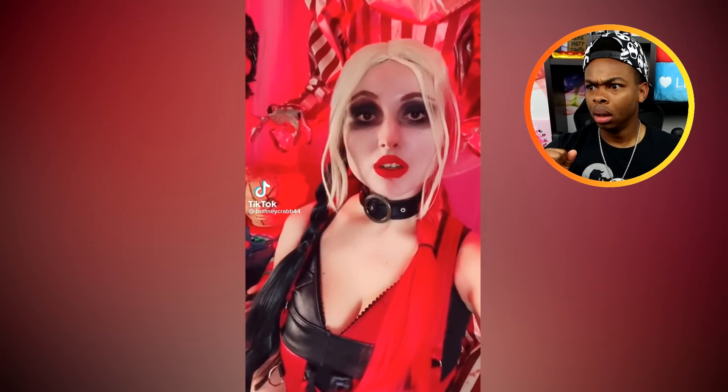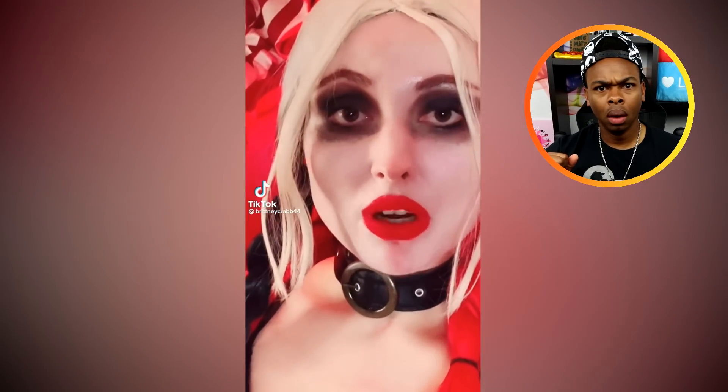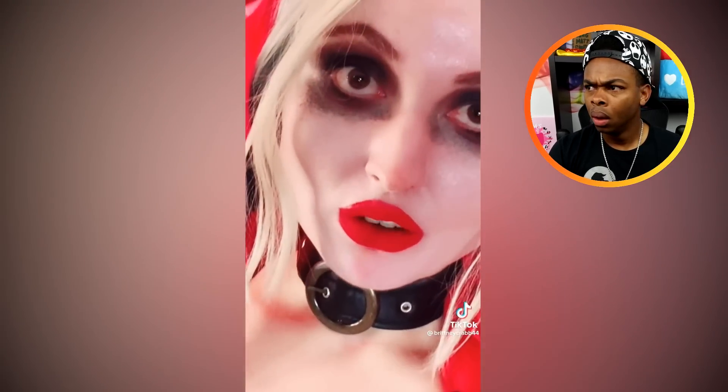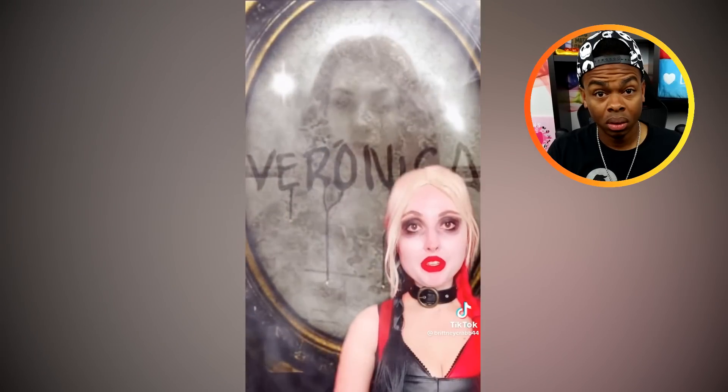So if you want to play the Veronica ritual, welcome to part two. Here's how you can summon the ghost of Veronica. By playing the game, Veronica will appear in the mirror and answer questions about love or even predict your own death.